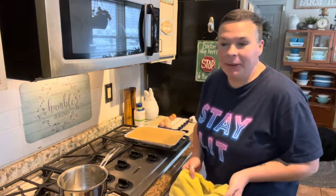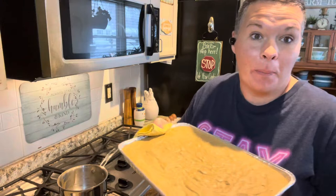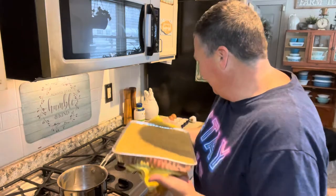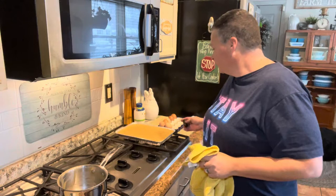I just pulled these out — oh my goodness, they smell so amazing! I cannot wait for these bad boys. Miss Laurie, thank you! These are gonna be amazing, I can already tell. I'm gonna let these cool for just a moment and then we're gonna make the icing that goes on top — it's like a glaze. She said not to let them cool all the way down, so I'll see you guys in just a few.